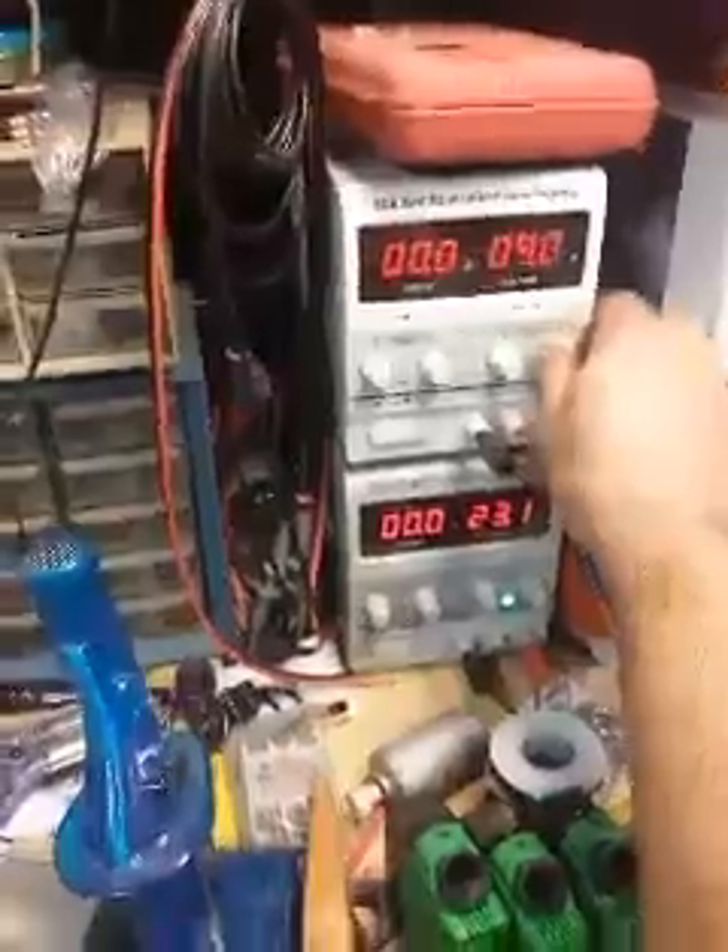It's pulling 0.3 amps at 14 volts to run the entire apparatus. Shutting her down now — you'll be able to see it slowly coast to a stop. The amazing thing is it self-starts, which tells me that thing has some pretty good push.